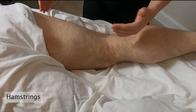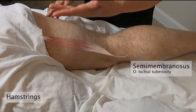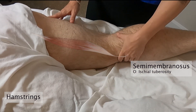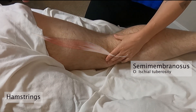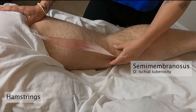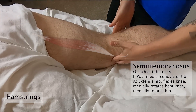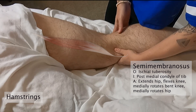Our last hamstring is the semimembranosus. I always think: membranosus and medial both have M's, since it's the most medial of the hamstrings. It lies just deep to the semitendinosus. Like the others it attaches superiorly at the ischial tuberosity, but it's a little wider and flatter, and it travels down to the posterior tibial condyle. I'll palpate both condyles with my hands and stay on the medial one on the posterior side.